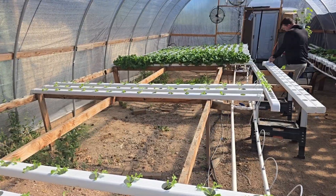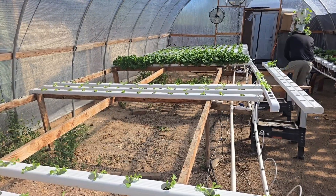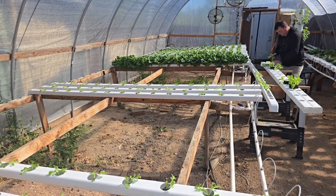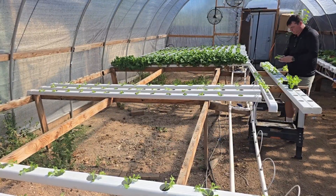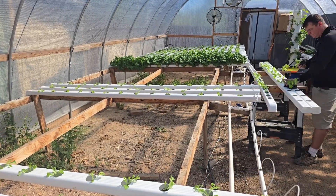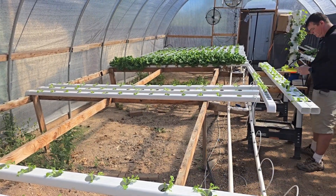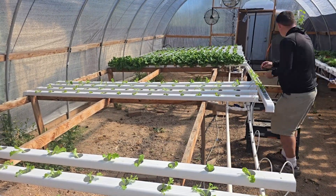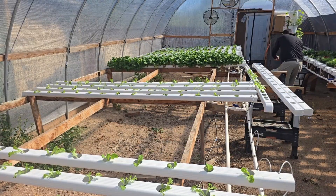One of the biggest advantages to doing hydroponics this way is that there is very little waste or extra cleaning. Most hydroponic systems use net cups which have to be either thrown out or cleaned after each use. The downside of using Oasis cubes is that sometimes the water just barely misses a cube, causing the plant to get dried out.